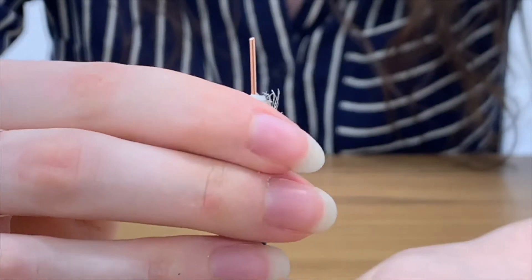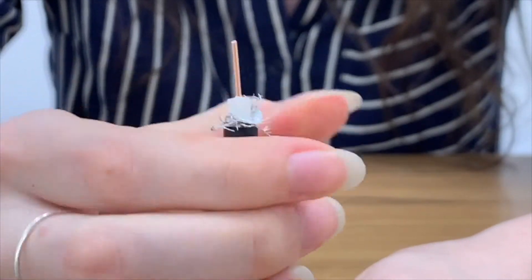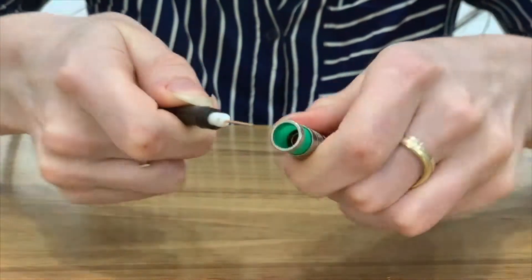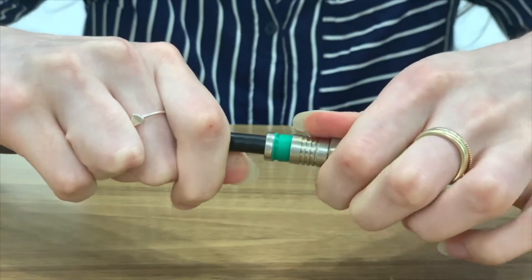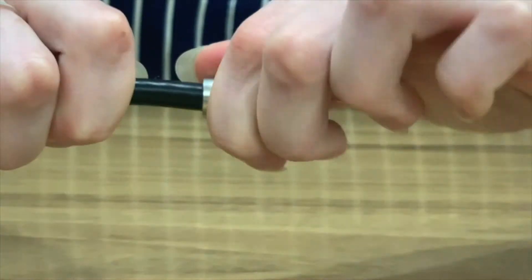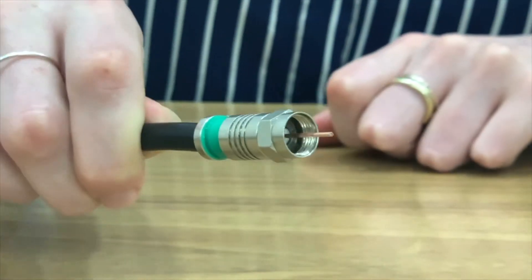To avoid any signal interference, the braid or shield should not touch the inner centre conductor. Insert and push the core conductor into the compression F connector. Push and twist the cable through the connector until the white PVC appears flush with the inner face of the screw well.